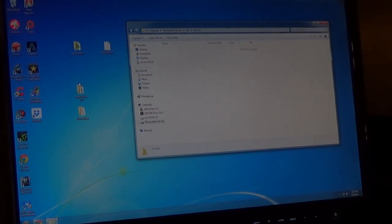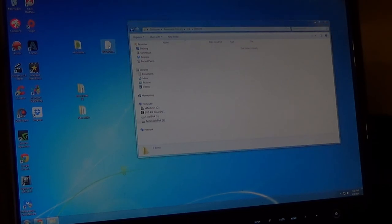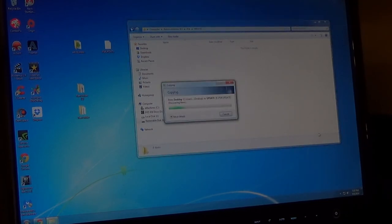One more step - forgot to mention it. This is the step where you just drop the update file onto the USB drive in the PS4 update folder. That's only 320 megabytes and it's going to copy.